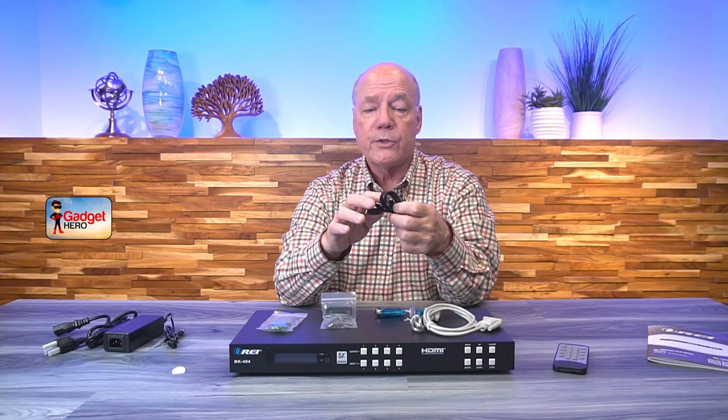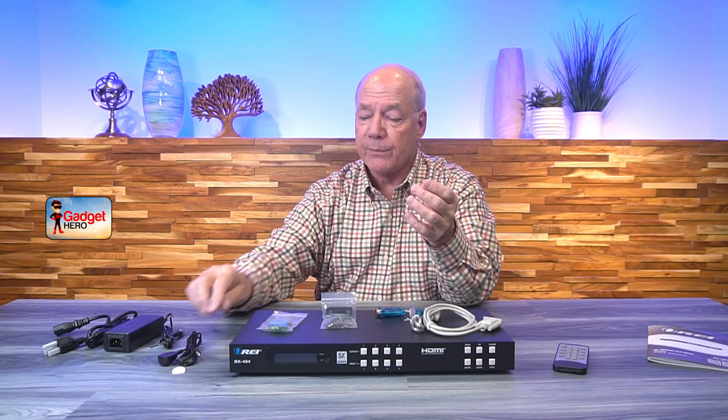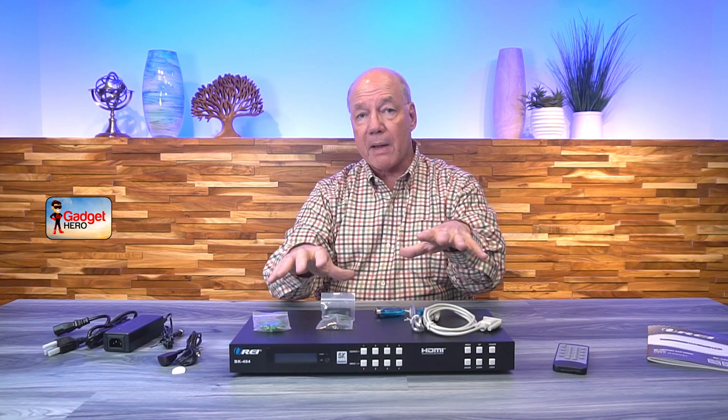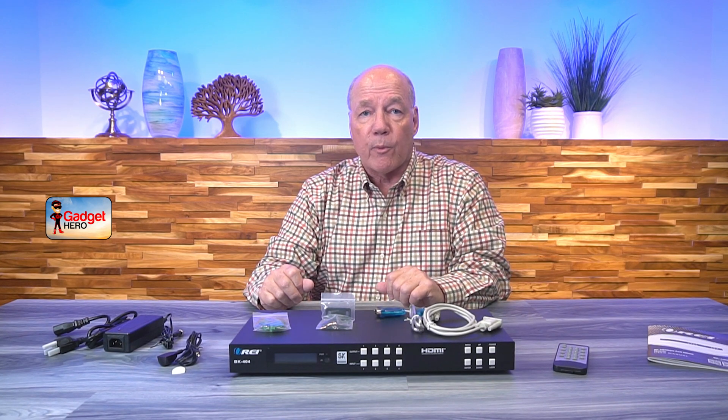You'll also find an infrared extender kit included. This is really nice because if you mount this inside of a cabinet, you won't be able to use the remote control, so you can simply plug this into the back of the unit and locate it outside of the cabinet to pick up those remote control signals. You'll find connectors for using the analog connection on the back when you use audio extraction, and a set of brackets you can use to mount this in a standard video cabinet, as well as a connection cable if you decide to control it through the RS-232 port.